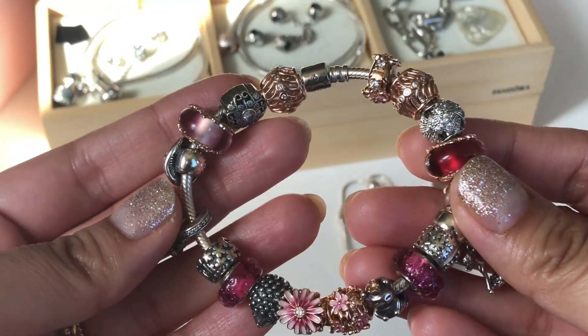The earrings I've been wearing with these — I only have one pair of Pandora rose earrings and these are the Murano leaf hoops or dangles. They're really cute. They look so pretty when you put them on. So yeah, this is what I've been wearing with these bracelets. I love pink and I love Pandora rose, so this has been really up my alley.